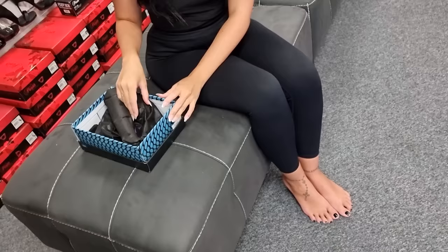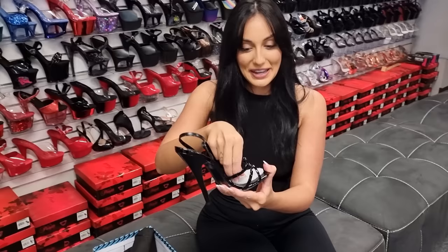I have done the pink ones and they were very popular. We got a lot of requests to do the black, so here we are today. We're going to listen to everyone and try these out.